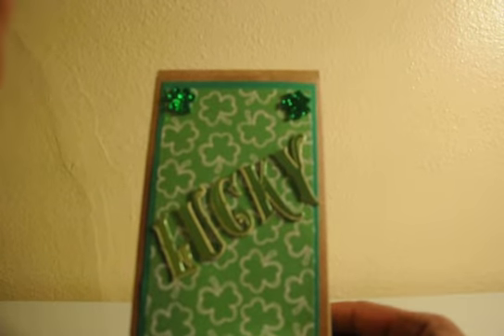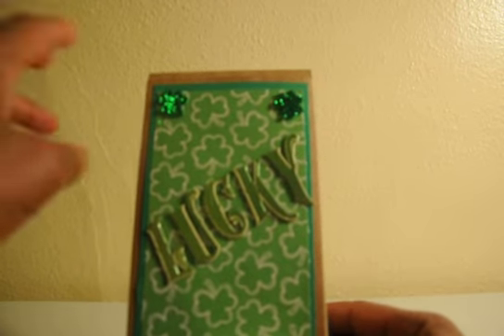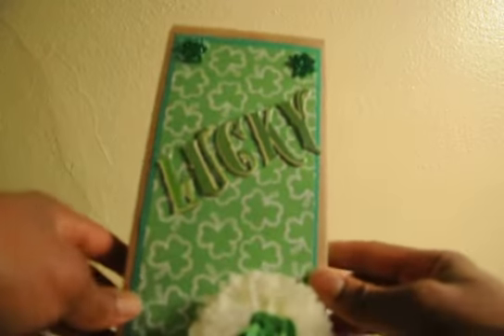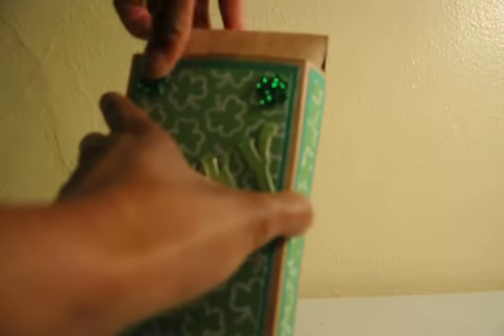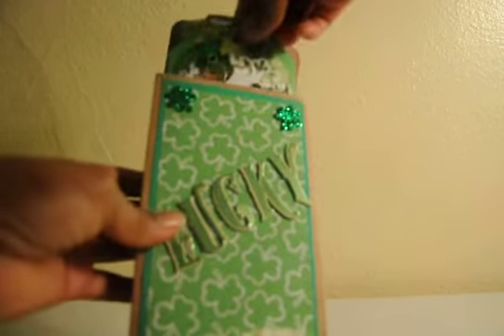I just put on there the word 'lucky' across here — you know, luck of the Irish, lucky charms or whatever it is. And that's all I did with my box. I didn't do very much to that.